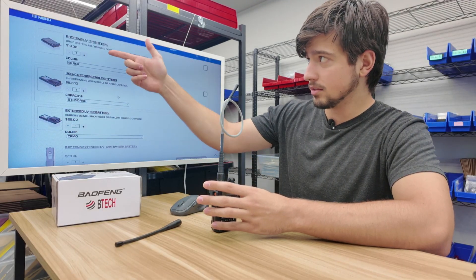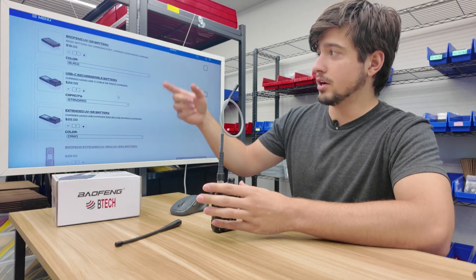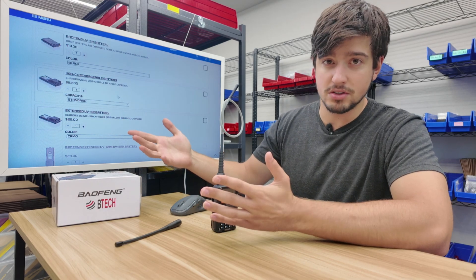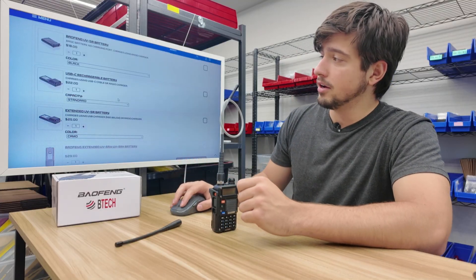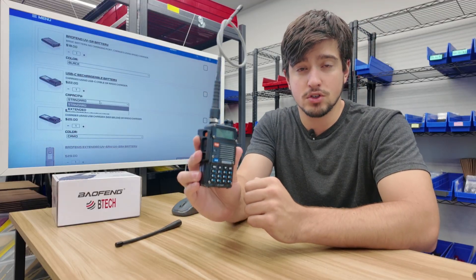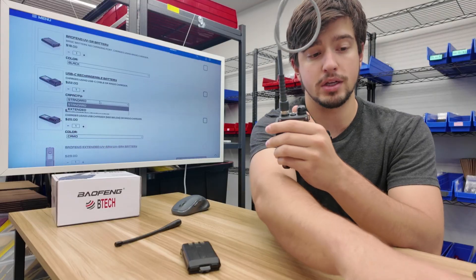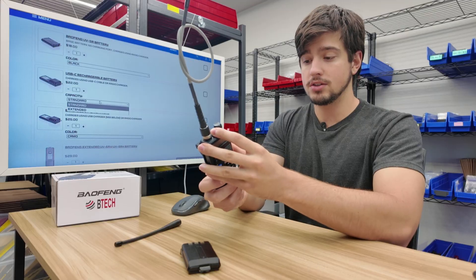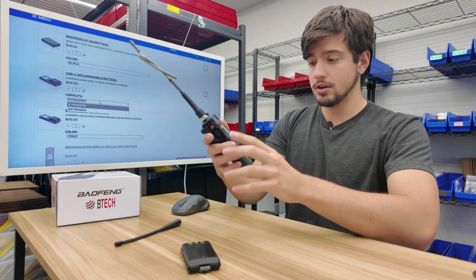There are three batteries that work with this radio: stock batteries if you want extras, USB-C batteries, and extended UV-5R batteries. I want the USB-C — I think it's a better option all around. Within the USB-C, there are two options: standard and extended. I like the feel with the extended battery in. It's not as large as the AR152 or UV5RM but still quite capable. So we're going to select the extended USB-C option and move on.